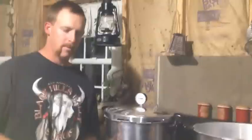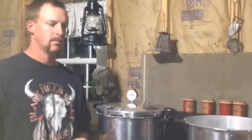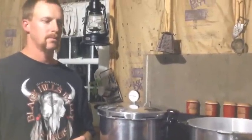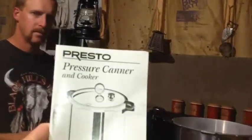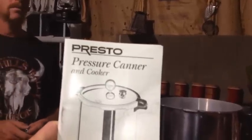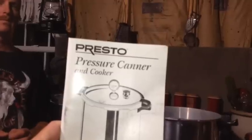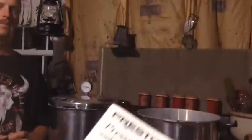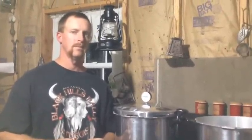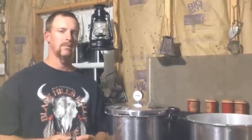We have two Presto canners. We started with one, but last year when we did 113 quarts of venison we purchased a second one because it would have taken forever — it was a great investment, around $36 on Amazon. This is an important thing: your Presto pressure canner and cooker book that comes with the unit — don't lose it. It gives you all the necessary instructions to process your foods. I'll also put links to recommended canning books in the video notes. For us, the instructions say 2,000-foot elevation or less — we are higher than that, so we need to make adjustments to the pressure we use, not the time.